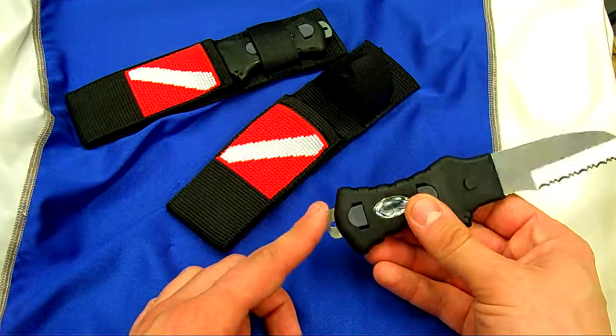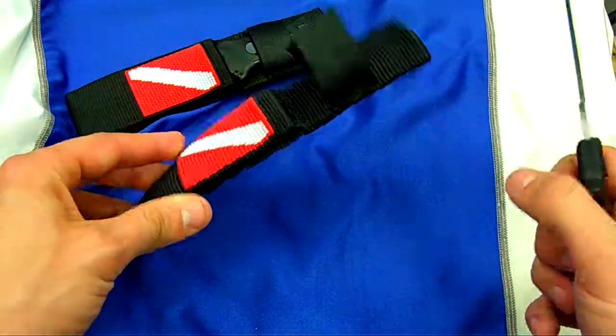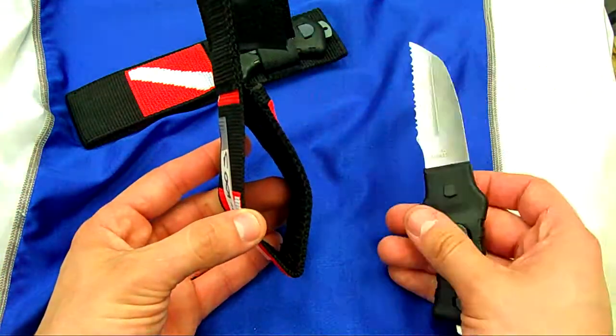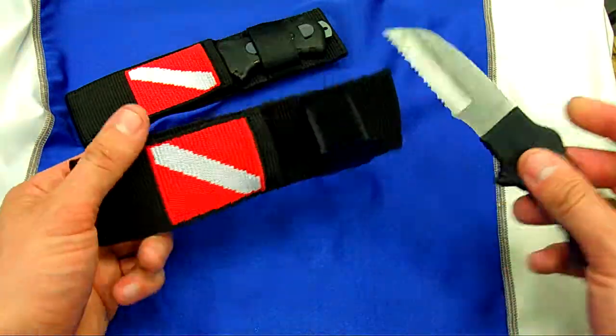Nice hard bottom, so if you need to use it as a tank banger, to get somebody's attention, or as a tool. It comes with the nylon sheath with the Velcro closure. You've also got your attachment point — you could put knife straps to attach it to your ankle, or put it on your harness or your BC cummerbund.